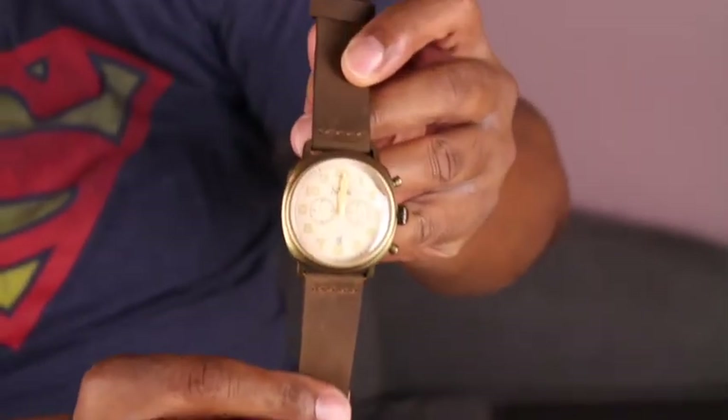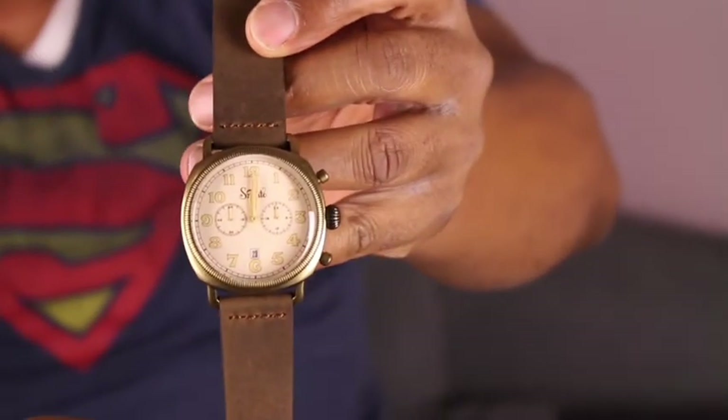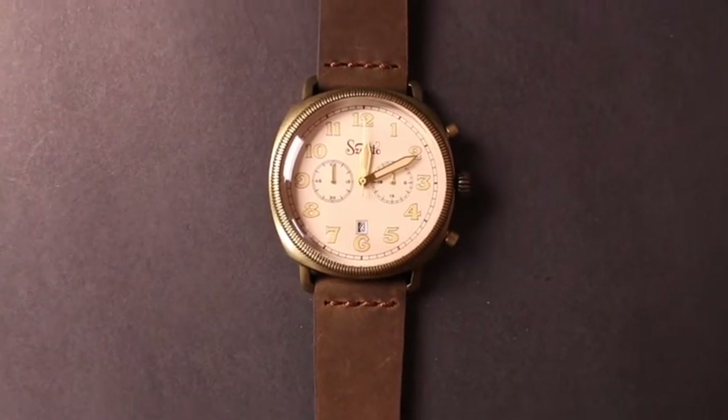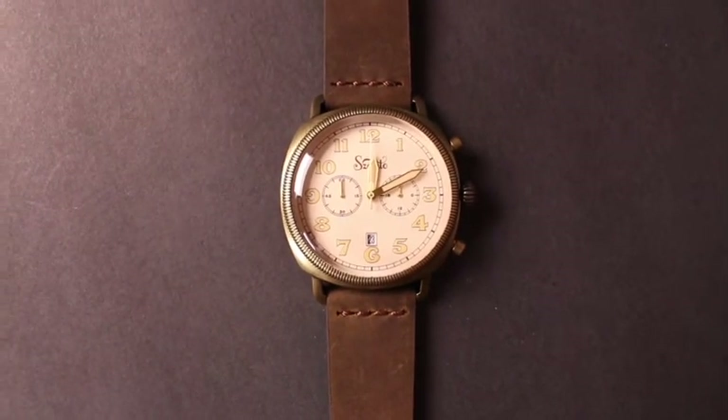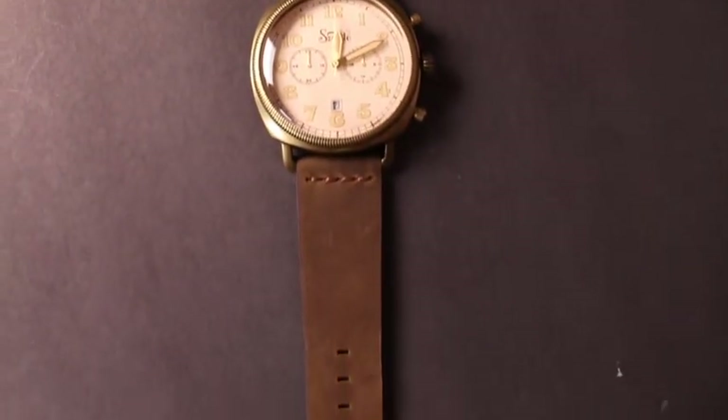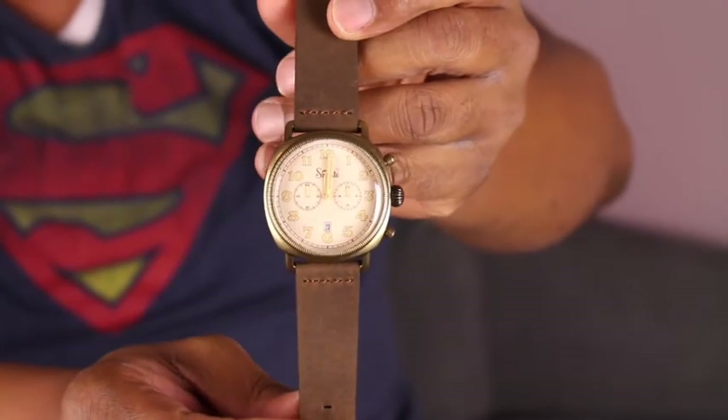I'll give you a little close up of the watch. Santo. This is the Watch Gang Black for December 2017. I'm really liking this watch, I'm really digging this watch. That's all for Watch Gang Black for December 2017.